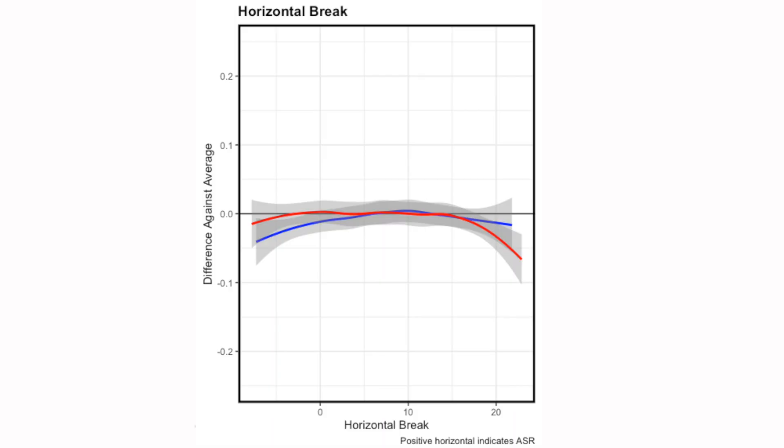Looking at horizontal break, you can see this is really just kind of a break-even point. So all across the board here with both WOBA and whiff rate, we're kind of just stabilizing right on the zero line. So it's really not a huge point of emphasis for us, because we're not going to get a huge return.